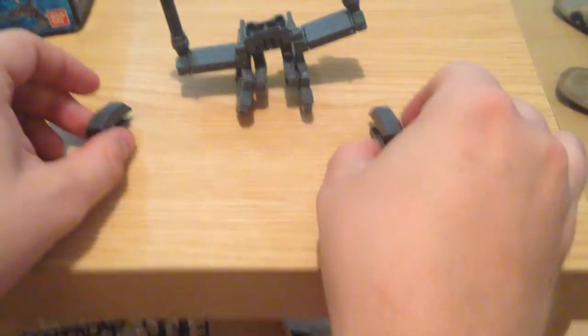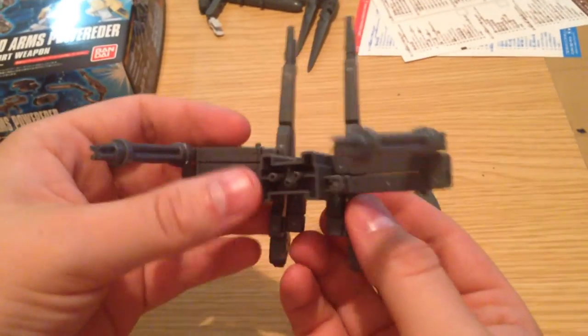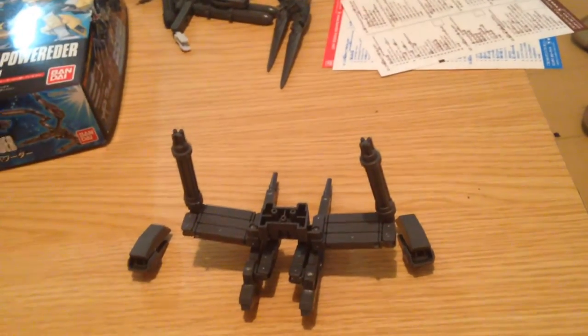Very simple. Nice little 500 yen kit to supplement your HG kits, customize them and change them up a little bit. This definitely takes a kit that exists and makes it powered-er. Bye.